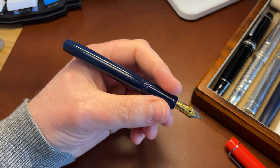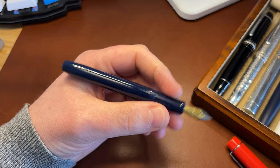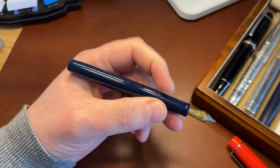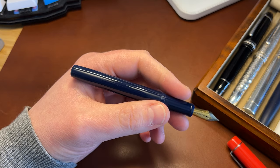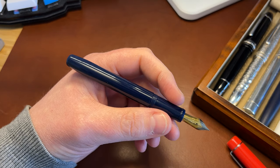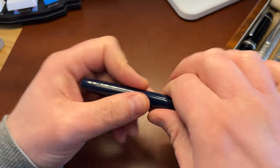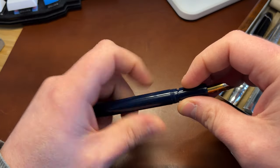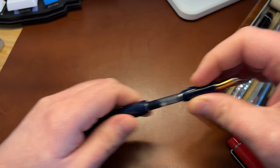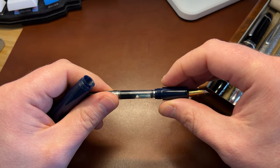It feels like a really great pen in the hand actually. The section is long, the threads you can feel them but they are far back and certainly not too bad. The pen weighs a lot more than you'd expect. It has in the centre of the barrel — so not all the way to the end — a brass insert, which you can just see in there.